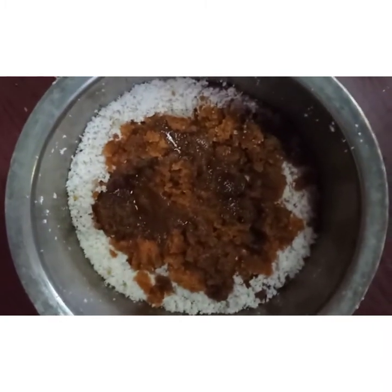Then take ground coconut and jaggery — the ratio is 2 to 1. Add the mixture to the pan.